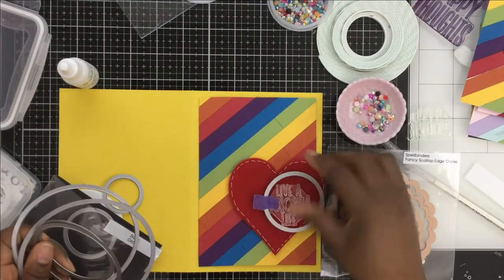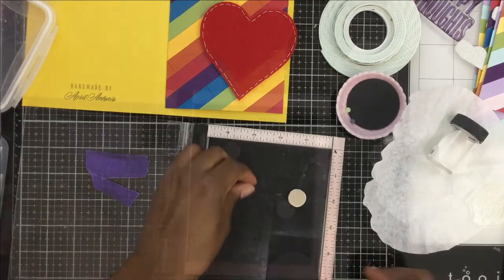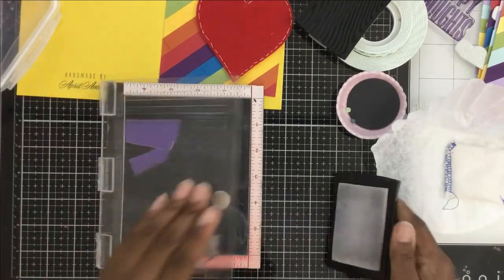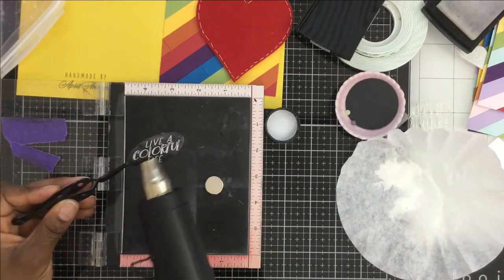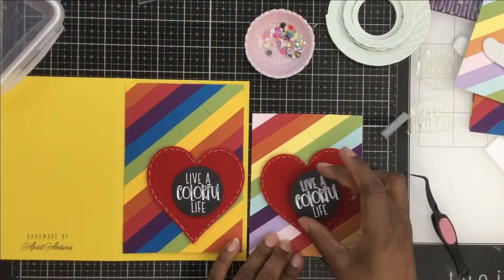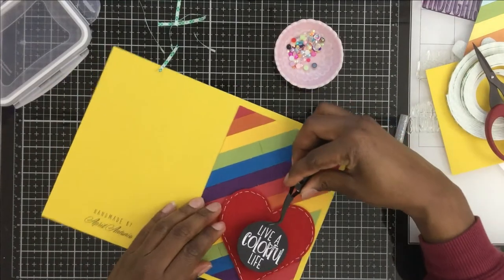For the next card with the bolder background, I wanted to get 'Live a Colorful Life' on there. I heat embossed that sentiment on a piece of black cardstock cut out with a circle die, making sure the sentiment fit. I like this because it puts the emphasis on the rainbow background. When embossing on black it always looks dusty and dirty afterward, so I just take my microfiber cloth, rub it down, and it cleans up nicely.